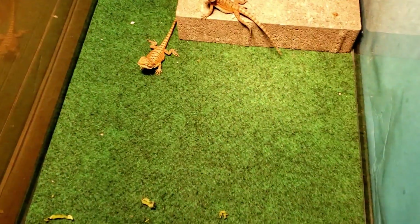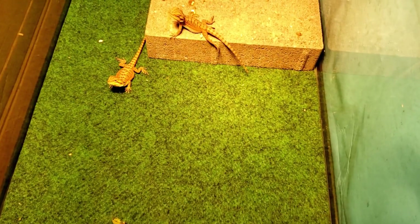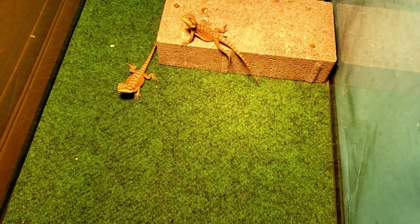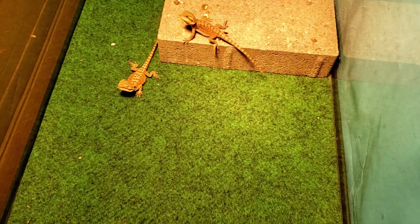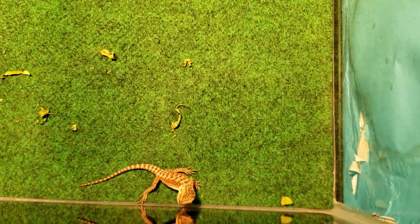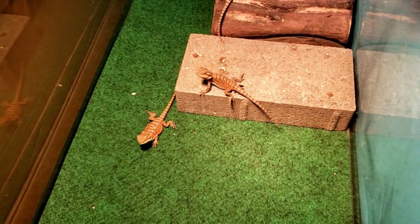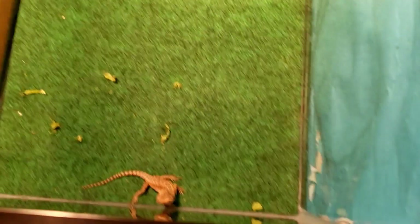What's going on YouTube, some reptiles here bringing another video. Depending on what order I put these videos in, I'll probably put this one first. I'm going to go over baby bearded dragon care, how I've been taking care of them. After this video I'm gonna introduce each of these bearded dragons, but first I wanted to give you a video of how I've been taking care of them.